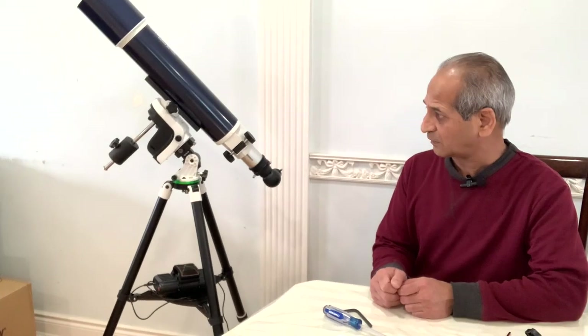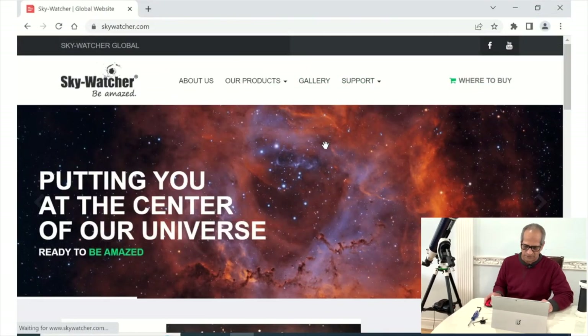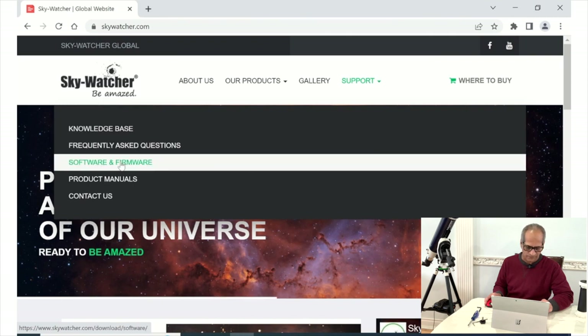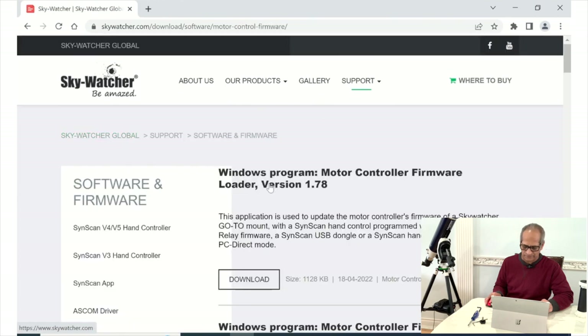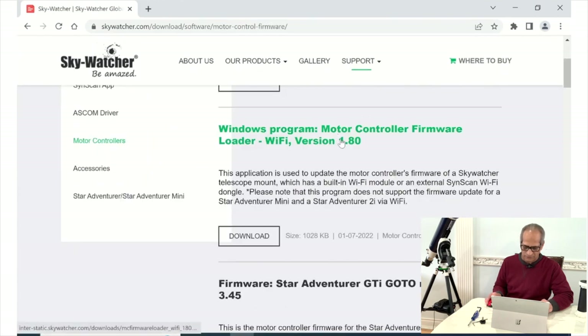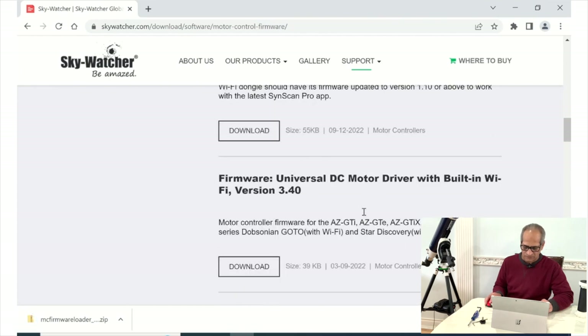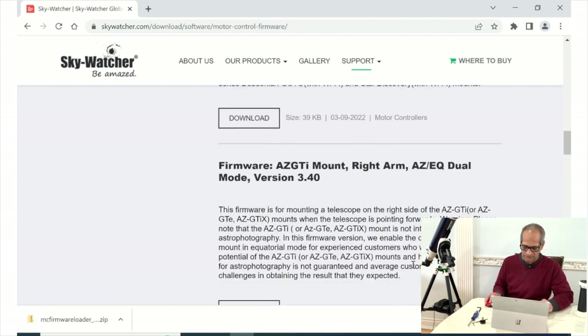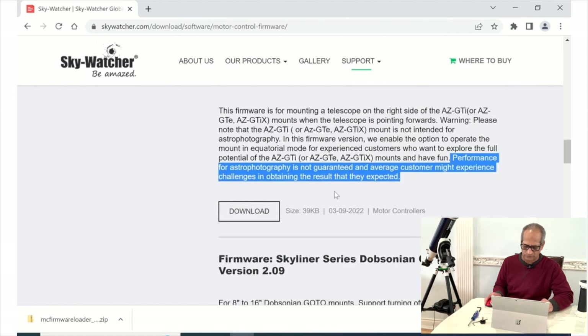Next we have to update the motor controller software in the mount. This part will be done on the computer. On the Sky-Watcher website go to Support, click Software and Firmware, then click Motor Controllers on the left side. We need two files: first is the Windows program Motor Controller Firmware Loader Wi-Fi version 1.80. Go down and we need the second file, which is the firmware for the AZ-GTi mount — the AZ-GTi EQ dual mode version 3.4.